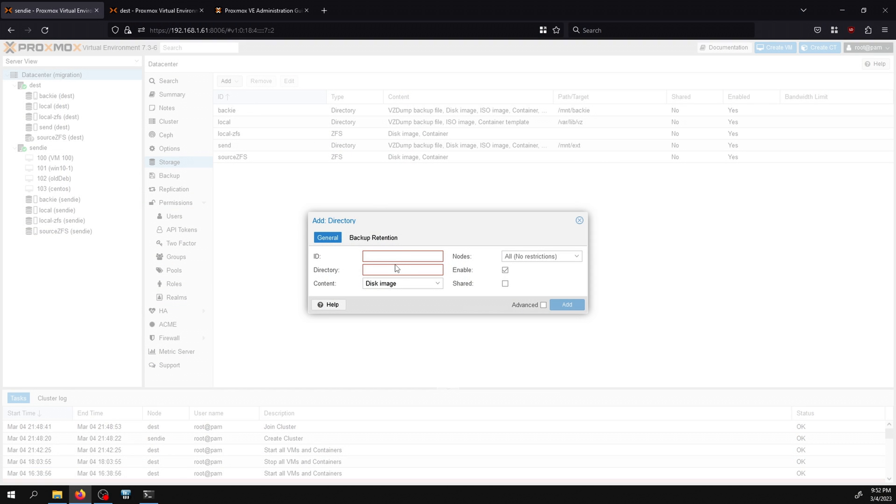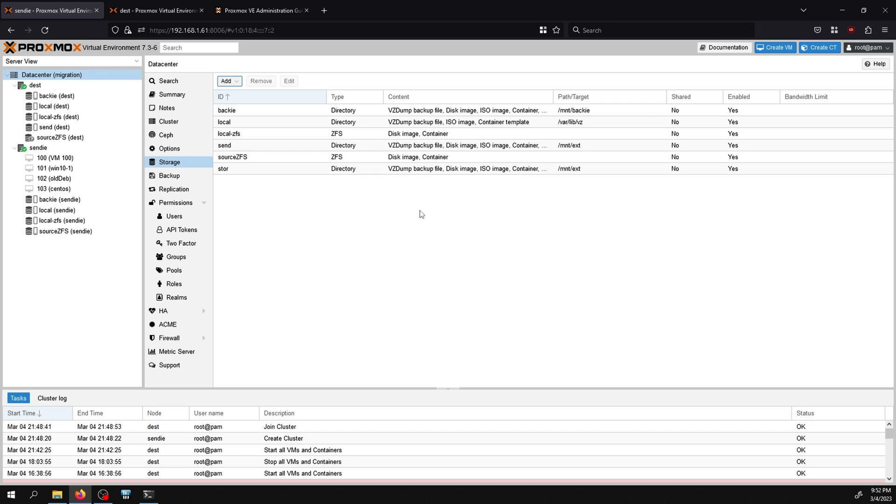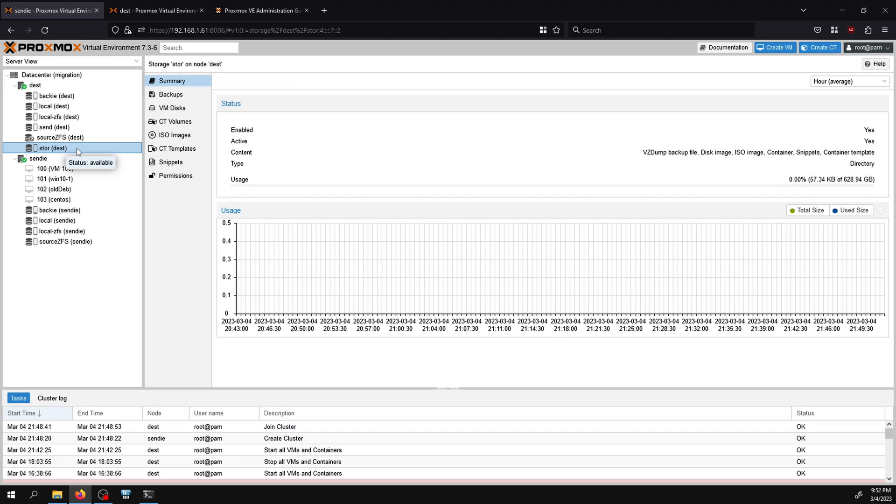Before migrating VMs, I have to set up storage on the destination system — when it joins the cluster all its local storage configuration is wiped and must be set up again. Clusters work best with shared storage, but since I'm using local storage I'll configure it per node. I add a new storage called 'store' at the appropriate path, give it all the data types I might need, and under nodes I restrict it to only the destination — the source doesn't have a drive at that path.